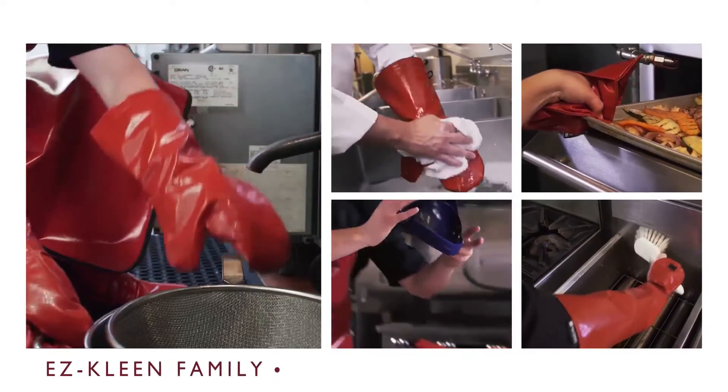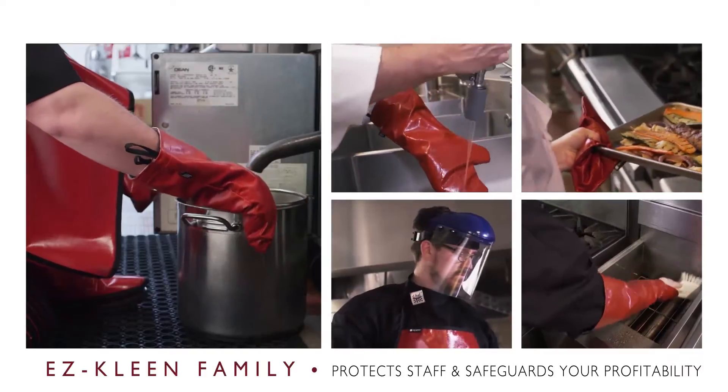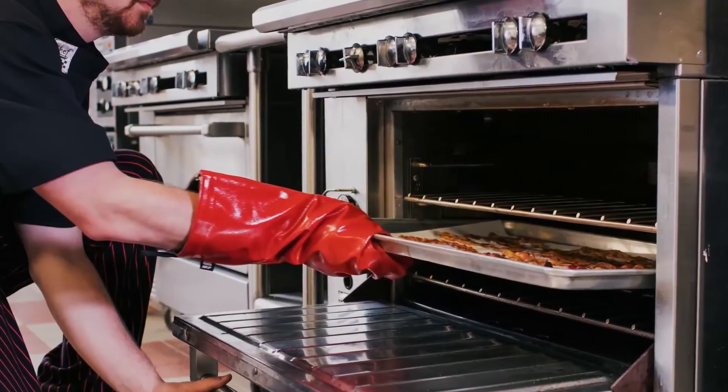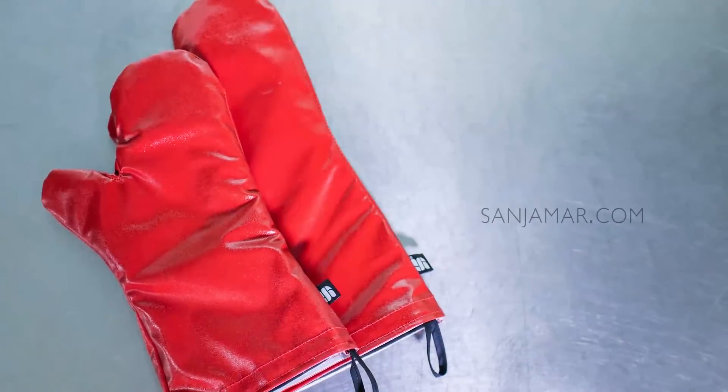The EZClean family of products protects staff and safeguards your profitability. Put it to work for you. For more information on this and other smart, safe, and sanitary Sanjamar products, go to Sanjamar.com.